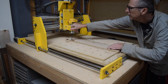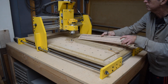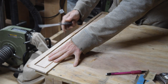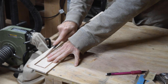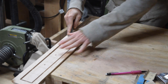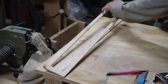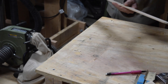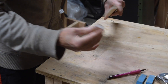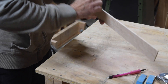Whenever I cut a perimeter shape like a fretboard, body, or neck, I have to use tabs to keep the part from flying off the machine once the router has cut all the way through the thickness of the material. So before I can continue with my work, I have to cut those tabs to liberate the fretboard from the blank. Once I've liberated the fretboard, all I have to do is grab some 220-grit sandpaper wrapped around a block of wood and sand away those remaining tab nubs that are still on the sides of the fretboard.